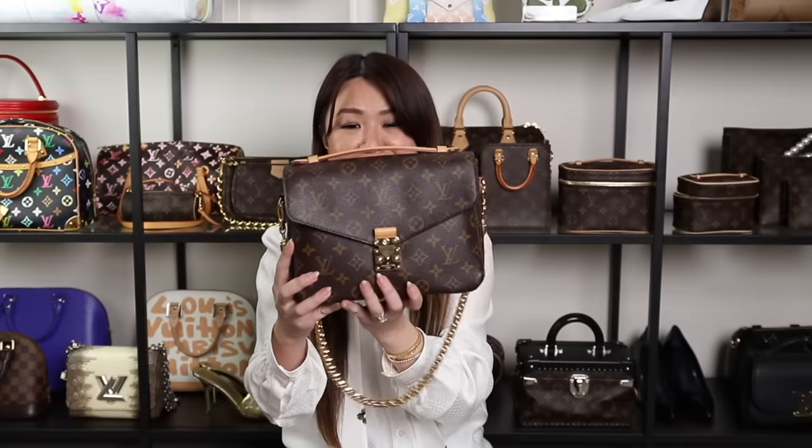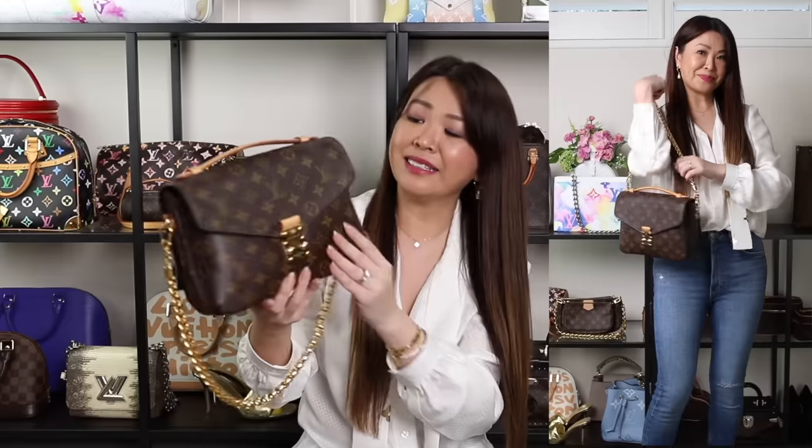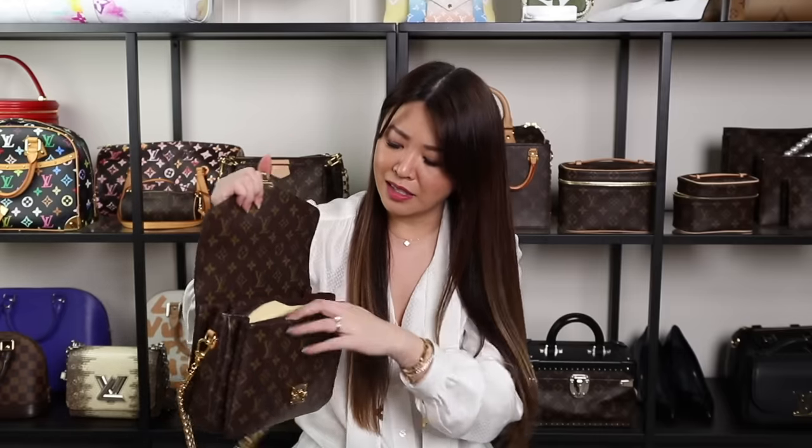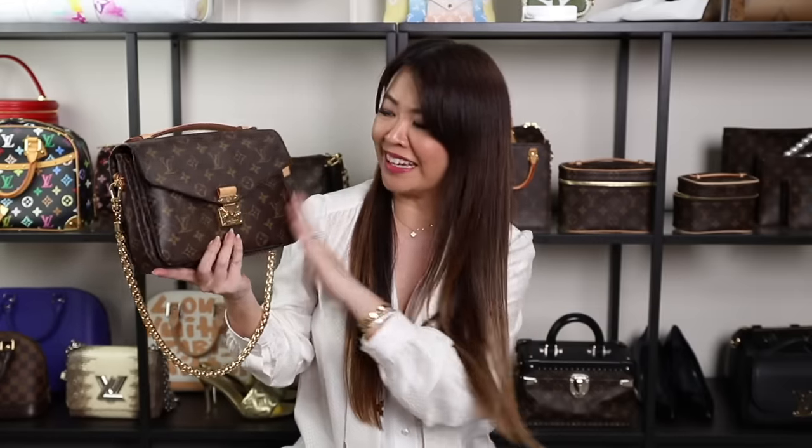Next up is an oldie but a goodie — the Pochette Métis. I've owned this bag for over five years and it's still in great condition. I haven't had issues with the glazing. I prefer wearing it with a chain instead of the normal canvas strap. It's a great classic style — it comes in canvas, in Empreinte leather, and so many variations. The accordion style makes it so easy to use and very roomy. I use it quite a lot, even for travel.